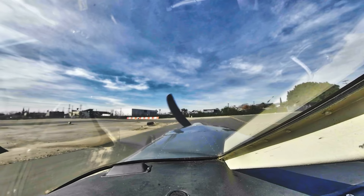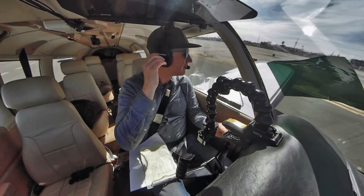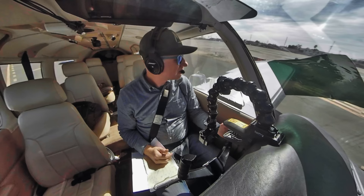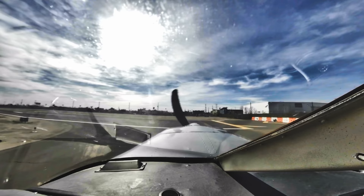Whiteman Tower, Cherokee 631 Bravo Whiskey holding short of runway 12 at Alpha for right downwind departure. Tower clears us: runway 12, clear for takeoff, right downwind departure inside the 5. Clear for takeoff on 12, right downwind departure inside the 5, 631 Bravo Whiskey.